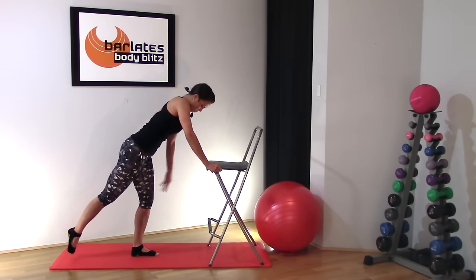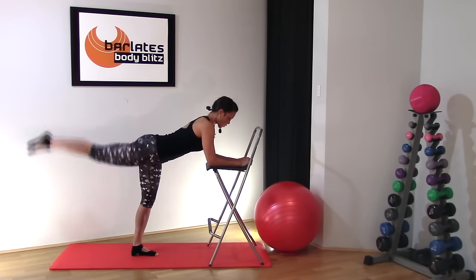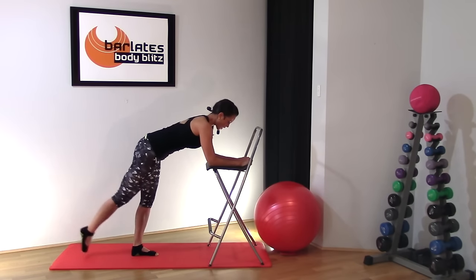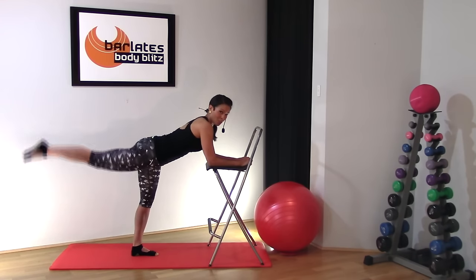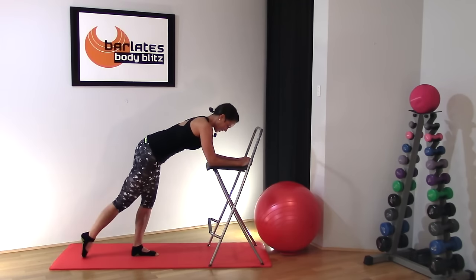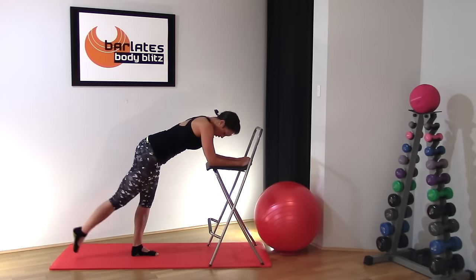Now keep this front leg straight — you can put a tiny bend in the knee — and do a large sweeping down-up. If you want to come down on your forearms, you can. Sweeping with that front leg, pushing up — doing some glute work here. Try to keep your hips really steady and straight; the tendency is to want to turn out your hip, but we'll try not to do that for this first exercise because we'll be doing it very soon. Just down and up, as high as you can — on the up, squeeze that glute. Eight, seven, six, five, four, three, two, one.